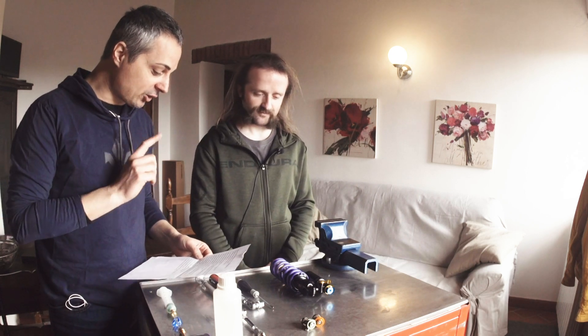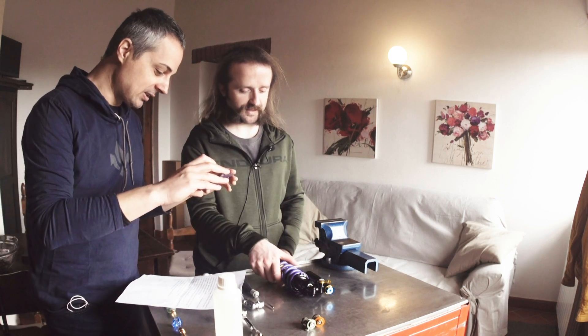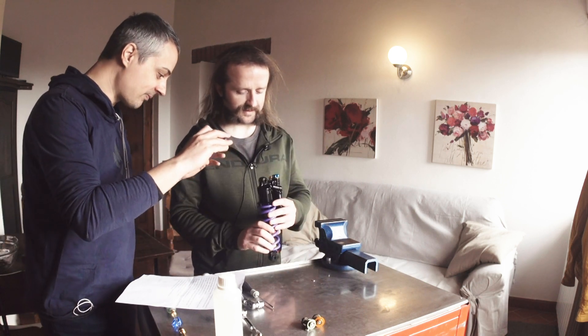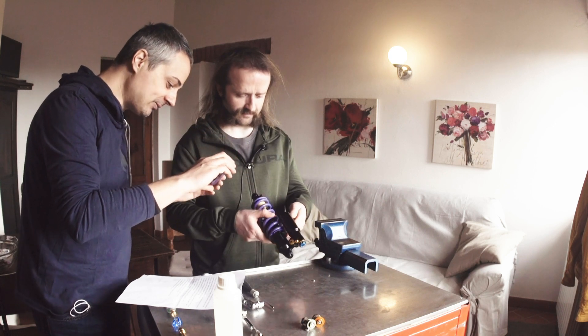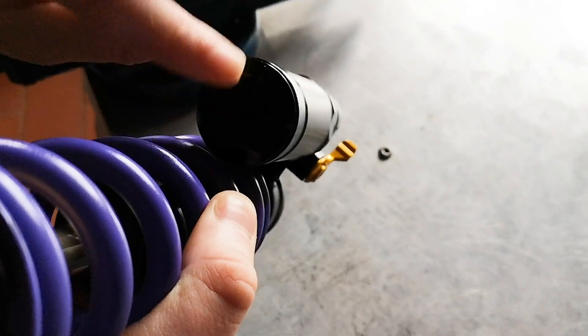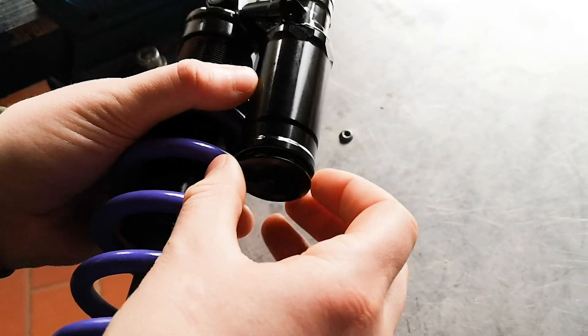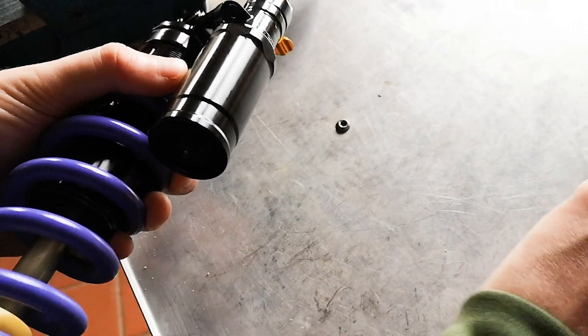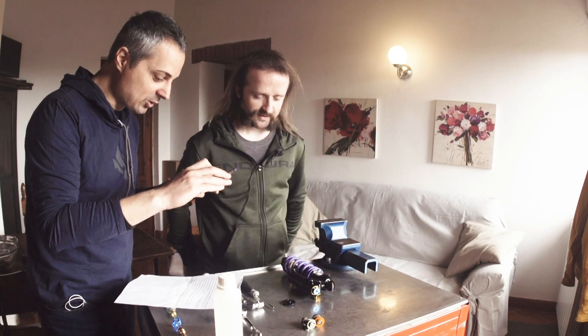So, unscrew the reservoir cap. Reservoir cap? Yeah, exactly. Is it that one? Down here? There? Yep. By hand. Here we go. Okay, done.